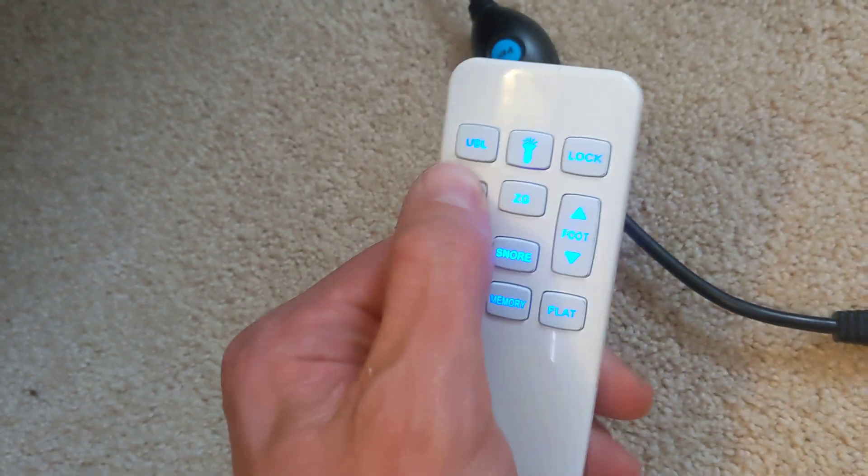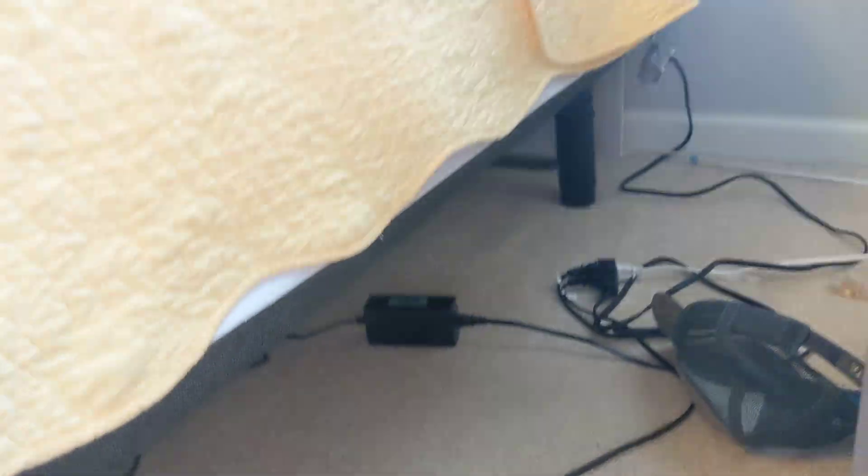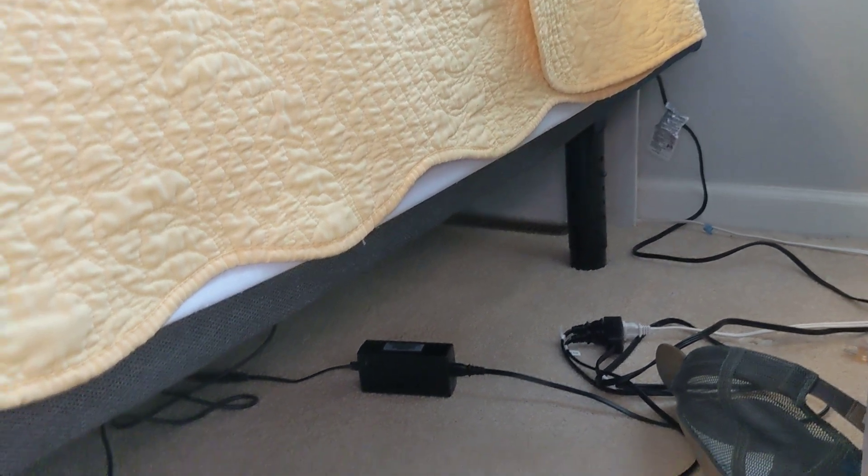That means it's paired correctly. Test it — make sure the bed goes up and down.